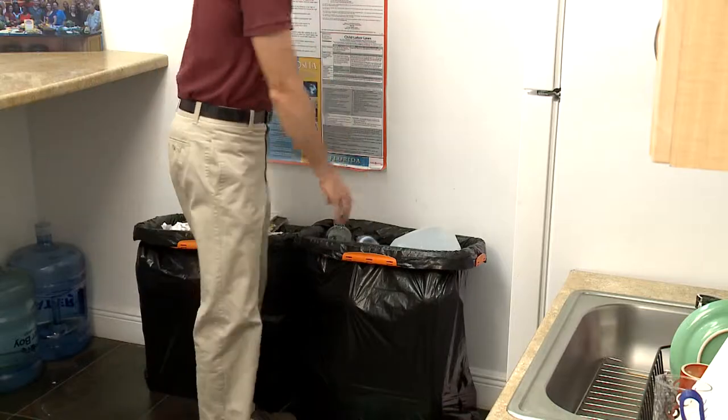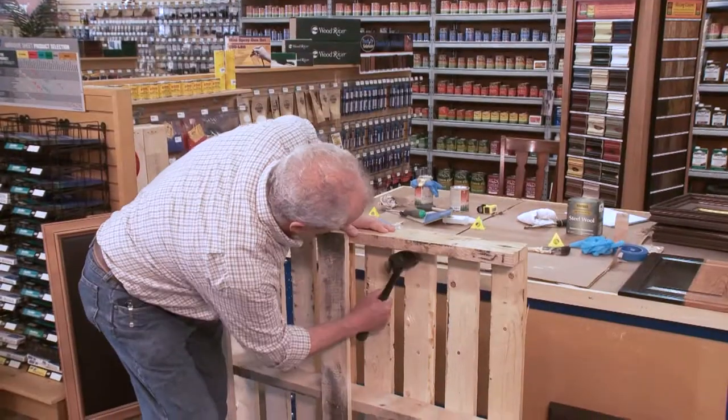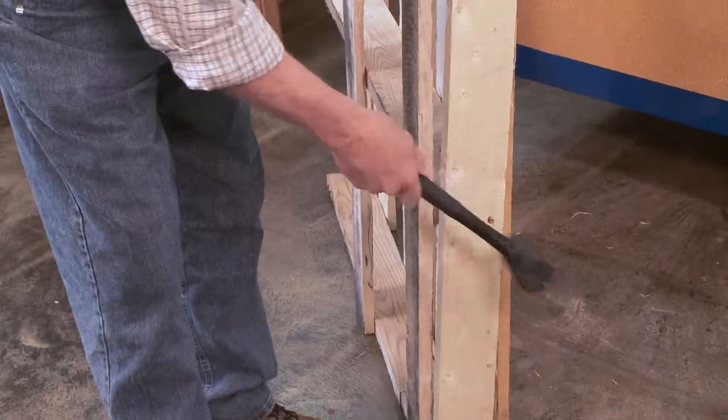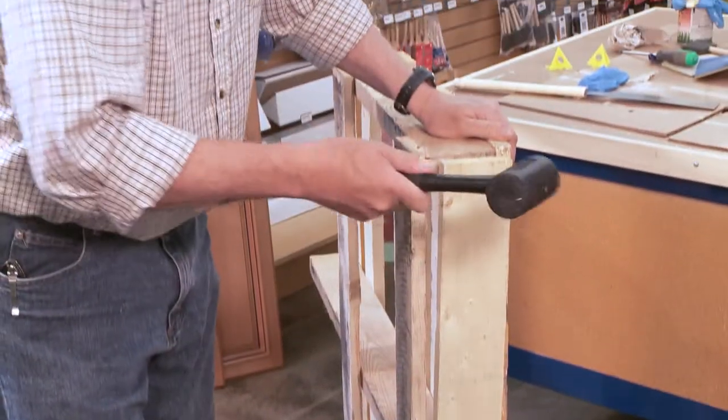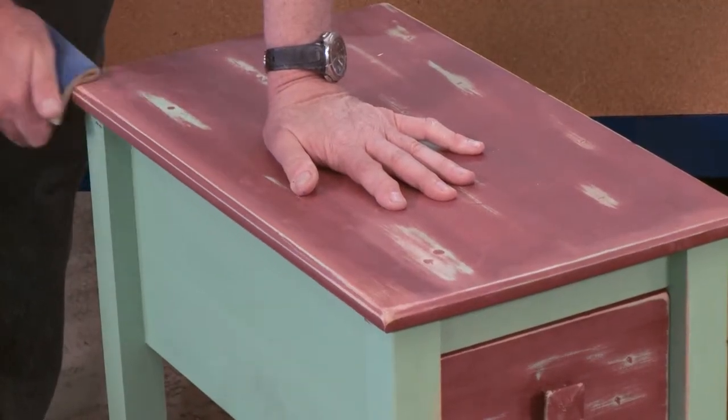When you think of recycling, you may think of so many things — from bottles to cans to just plain helping the planet. Today on Designing Spaces, we're going to add a little twist to recycling. We're going to talk about upcycling, and we're lucky enough to be here with Kent Hartpool. Kent is with Woodcraft Supply and is the resident expert on upcycling. So Kent, what exactly is upcycling?